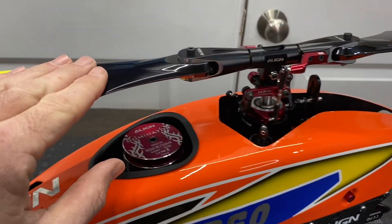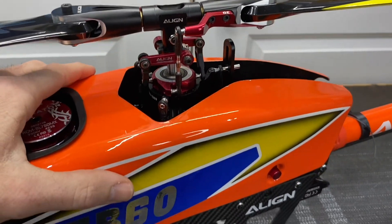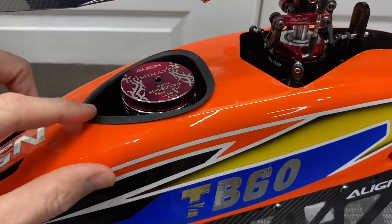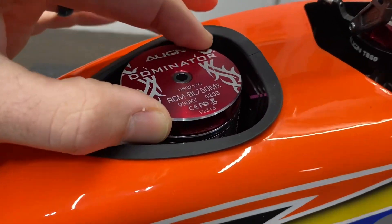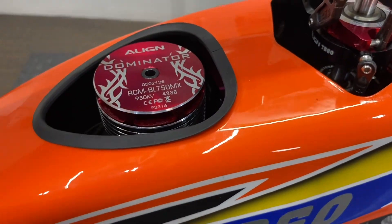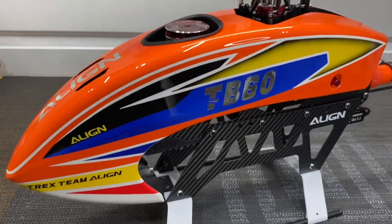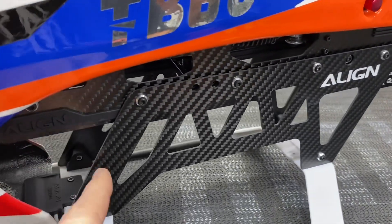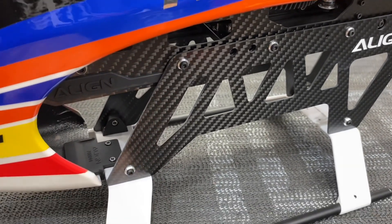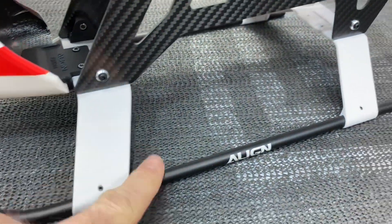Moving to 600 millimeter main carbon fiber main blades that come stock in the kit. Moving down to the fiberglass canopy with the motor sticking out the top. The motor I added — it does not come with it — is an Align Dominator RCM BL 750X 930KV, a 42-36 motor. This is a 6S setup. Moving down, we have two and a half millimeter carbon fiber frame sides, top and bottom, and then very thick white plastic skids and aluminum skid pipes.